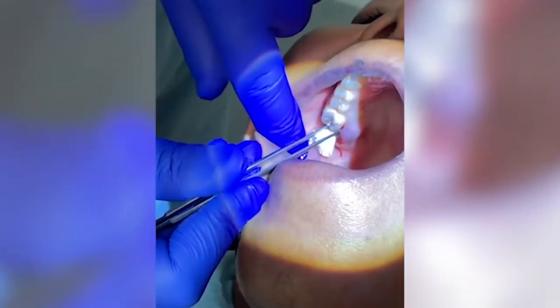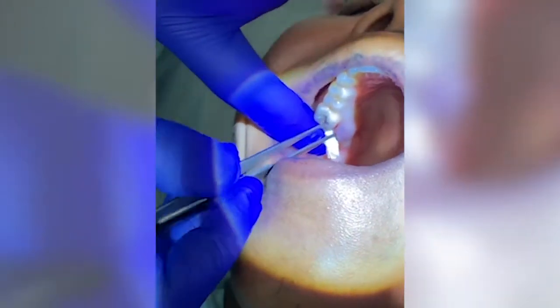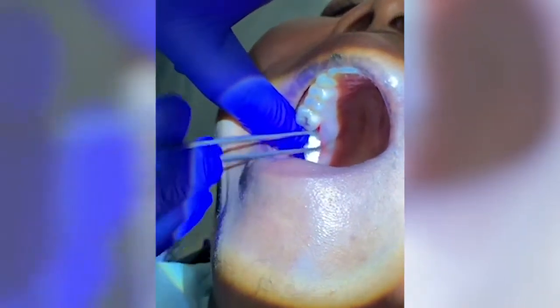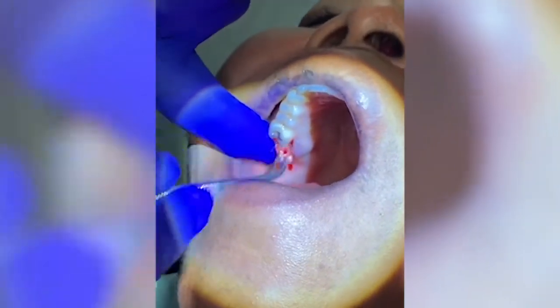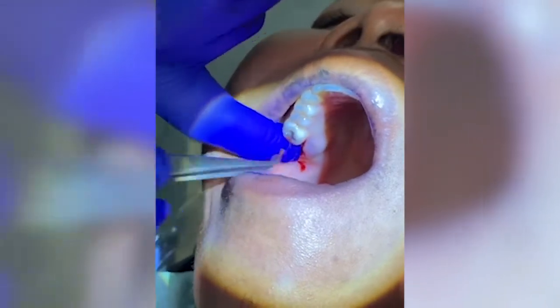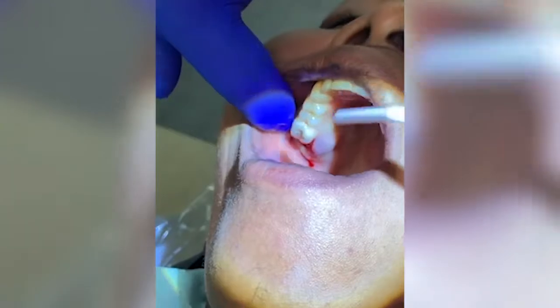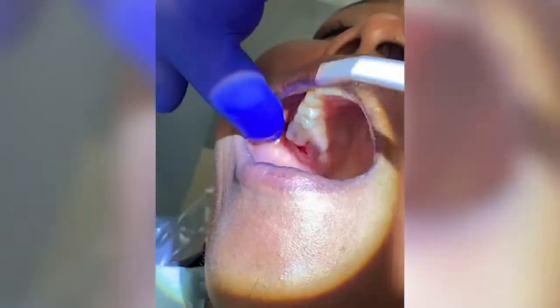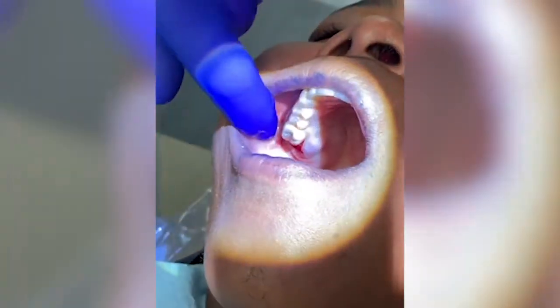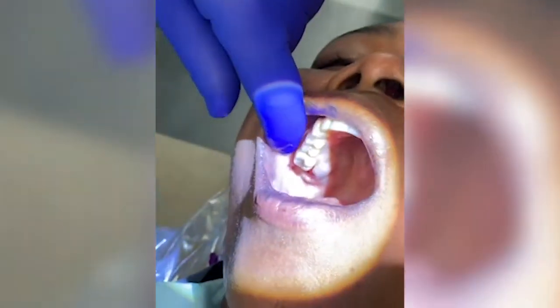You can see as we start putting it in — see how it wants to stick. We'll use our finger to just control that. Get our two by two and compress. And we'll go ahead and suture that.